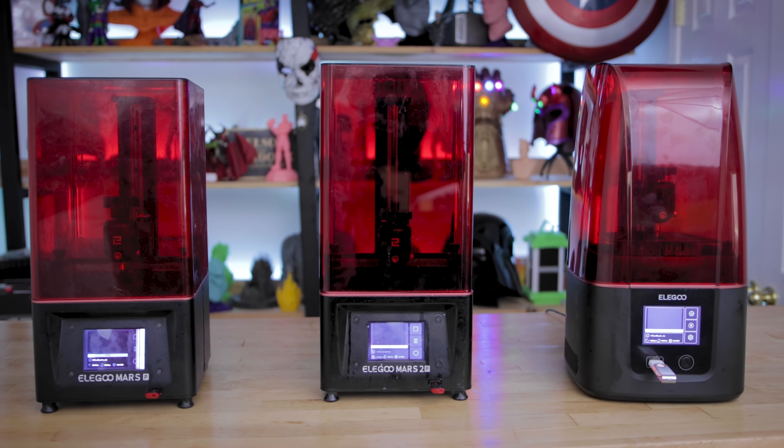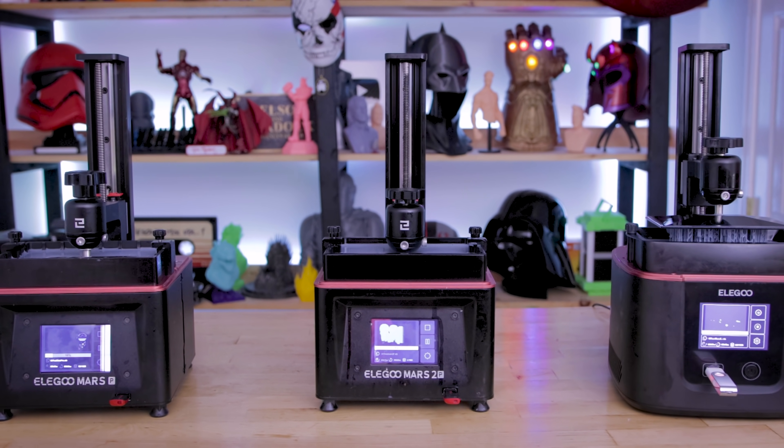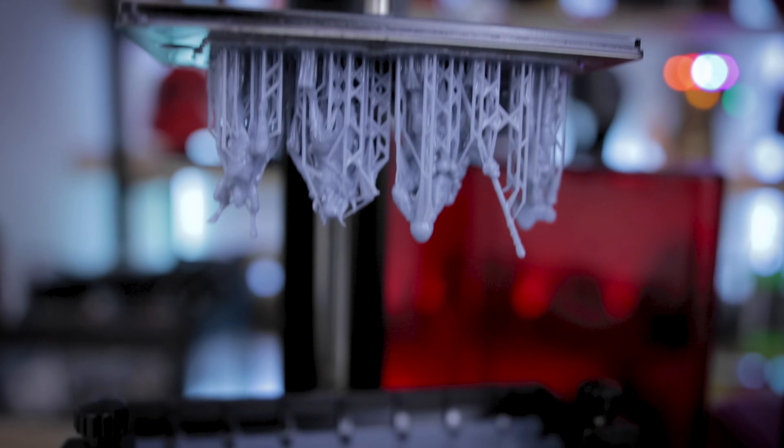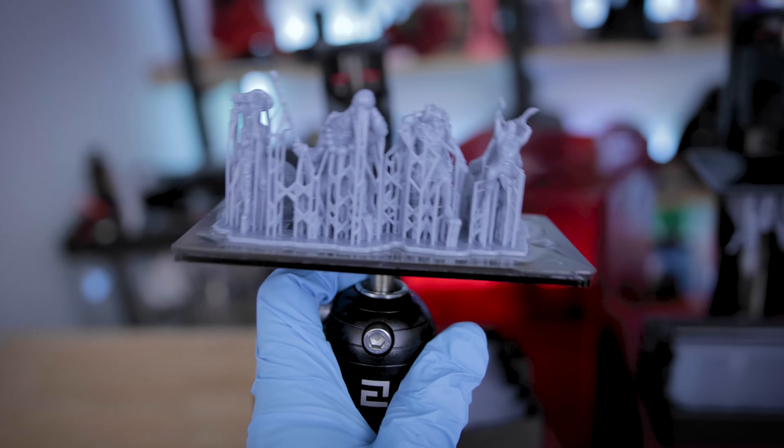Hey everyone, Uncle Jesse here. On my desk are three different iterations of the Elegoo Mars series of resin 3D printers. The first one here is the Mars Pro — the standard edition of the resin 3D printer that you'll find over on Amazon.